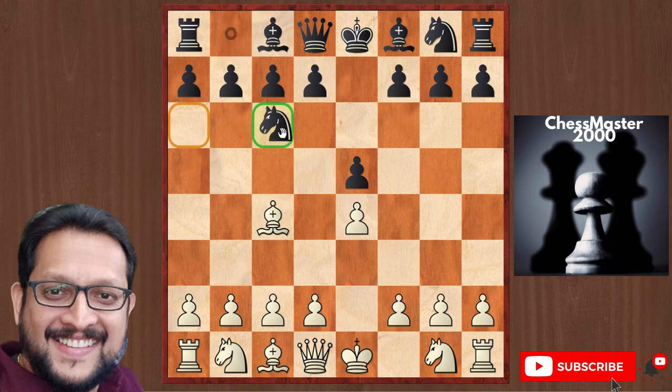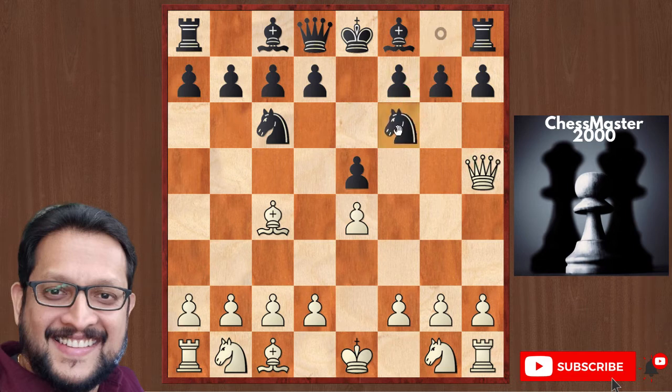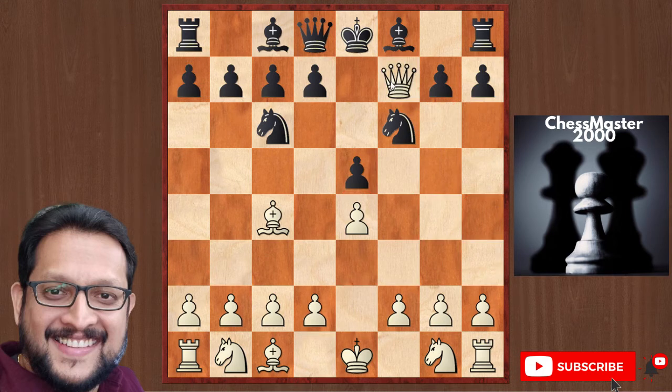Black plays Knight c6 — better is Knight f6 here, but black plays Knight c6. Queen h5, and now threatening Scholar's Mate with Queen takes f7. If an amateur plays Knight f6 to drive away the queen, then Queen f7 is checkmate. Knight f6 is a blunder.